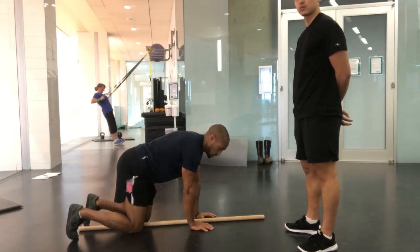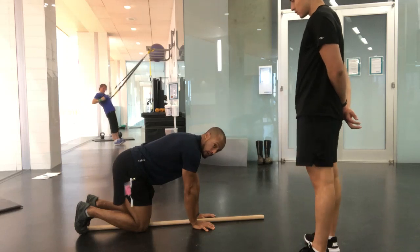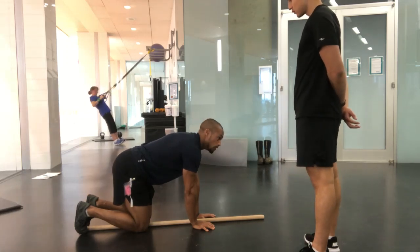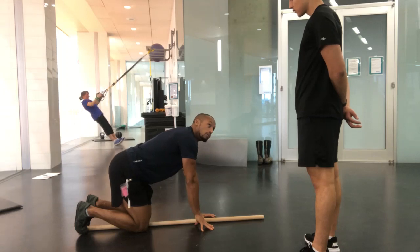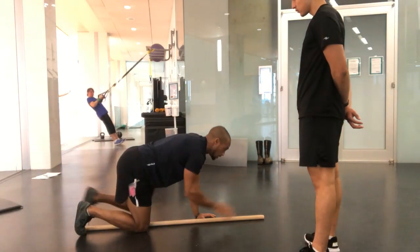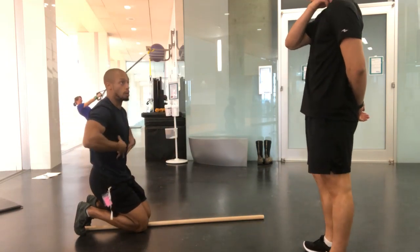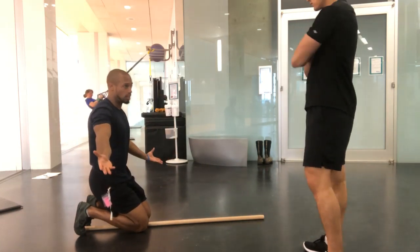Everything we do needs to be intentional, and with my findings from testing I can elicit some research and an idea of how to fix it. What I'm not going to do is allow everything to kind of just disorganize itself as I express movement away from my body — that's what a spinal stabilization test is.